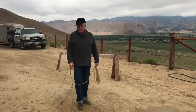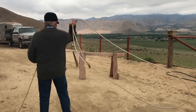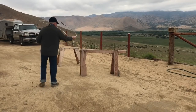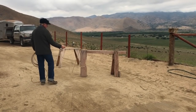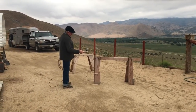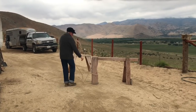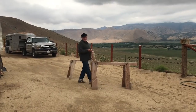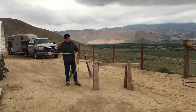Backhand swing, backhand delivery — as you approach, hook the honda or the loop on the hip and set your trap. Right to the eye of the calf, either side, and you'll set up your two-foot catch.